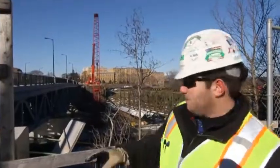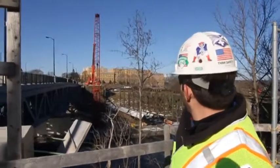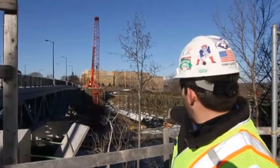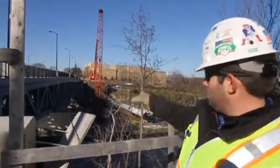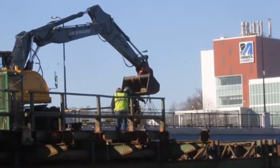Then we'll do the same thing on the next canal section right here. We'll take a smaller section first, and then we'll do another double truss section with two cranes. The other crane comes down below and gets that one up.